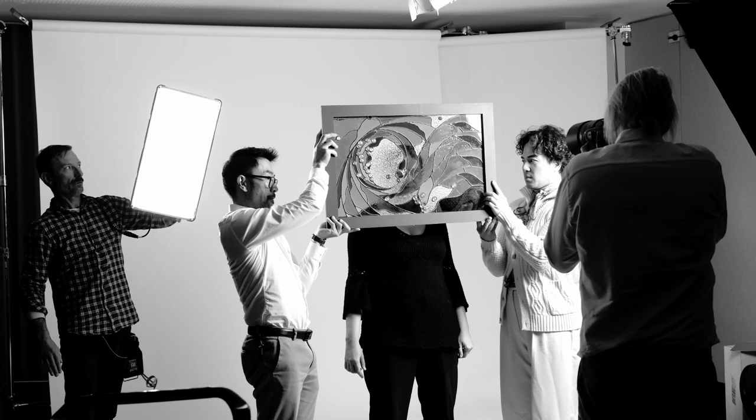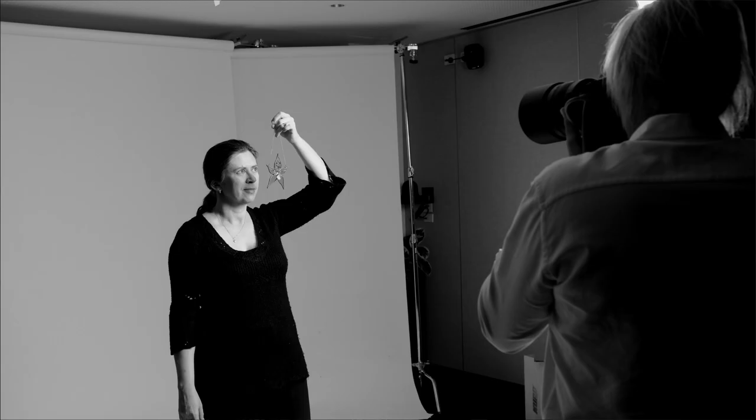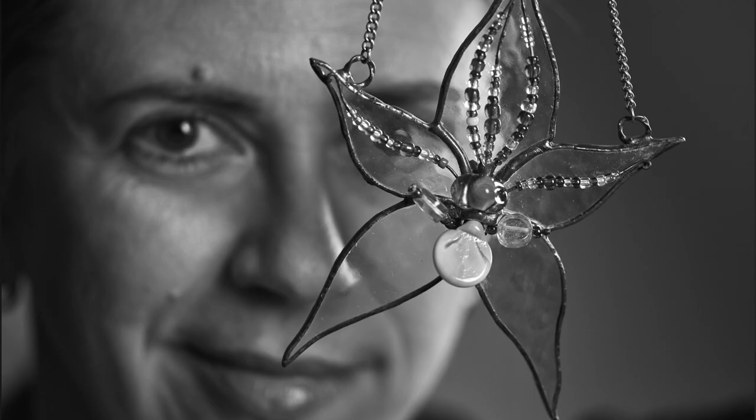I grew up in Poland in the Highlands and since I was small I was fascinated with stained glass. I loved Art Nouveau architecture with its flowing shapes and also the stained glass I could see in buildings and churches. I started painting on glass when I was in high school and then I started cutting glass when I was studying.